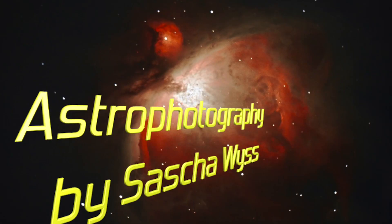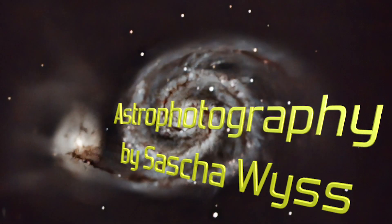If you own a fork-mounted telescope like the Celestron CPC series or the Mead LX series and you're considering deforking it — or you heard about deforking and want to know what it is and if it makes sense — this video is for you. Hey, this is View into Space, I'm Sascha from Switzerland.